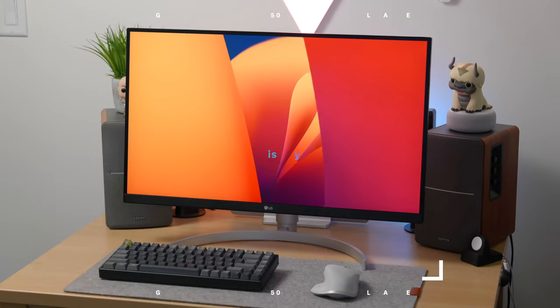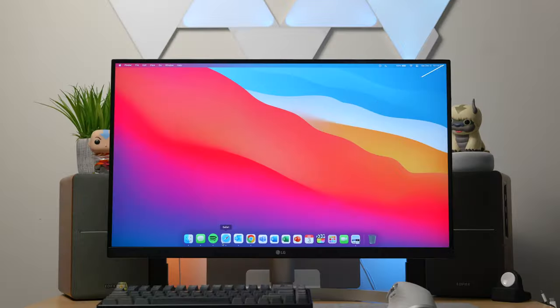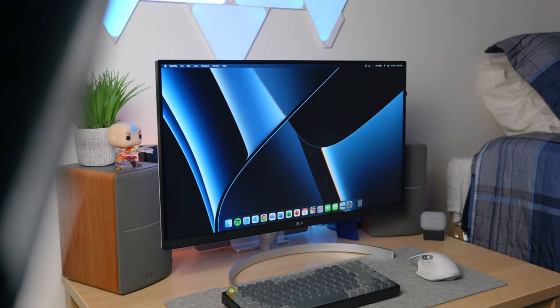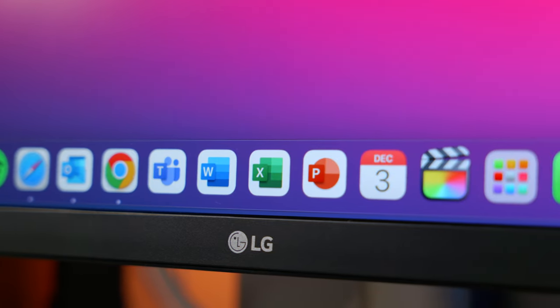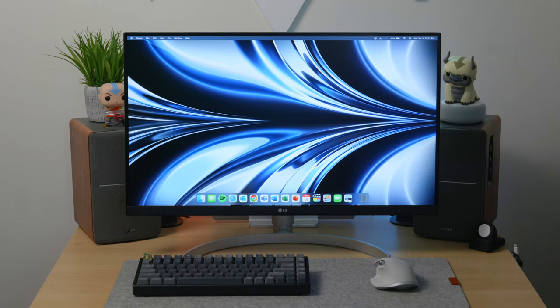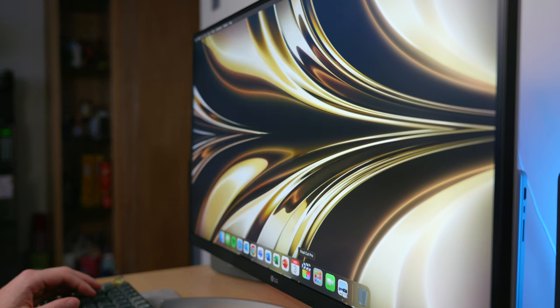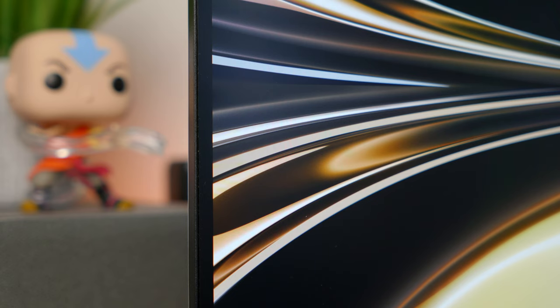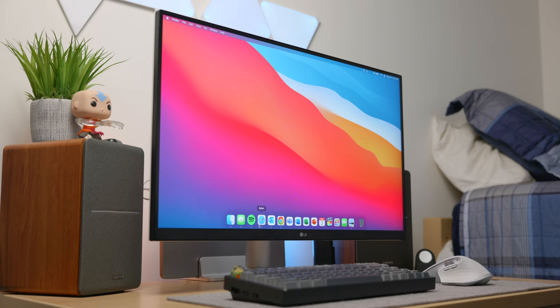Moving on to the display — it is gorgeous. This has a 27-inch 4K IPS display with a 16:9 aspect ratio, which is typical for most displays. It has very thin borders all the way around with a small chin on the bottom with LG's logo in the middle. The IPS panel means very accurate colors at 99% sRGB coverage and great viewing angles, which is one of the main reasons I went with this monitor for video and photo editing. It also comes pre-calibrated, so it should be good to go right out of the box, though you can always recalibrate later.